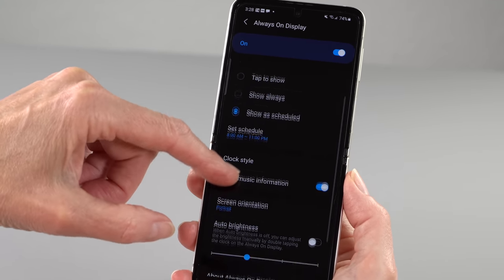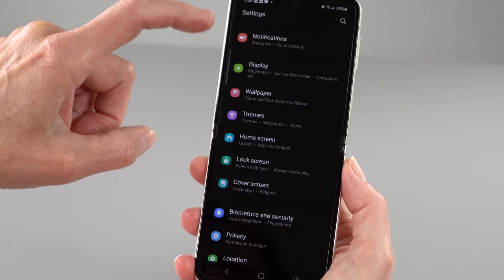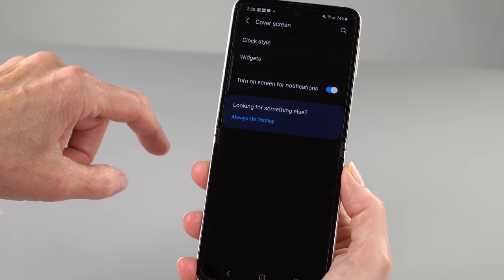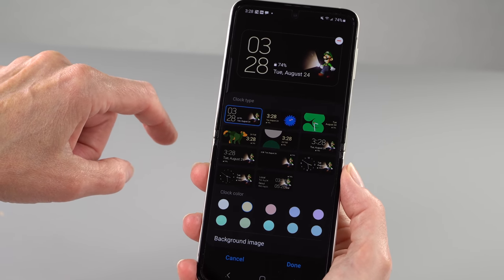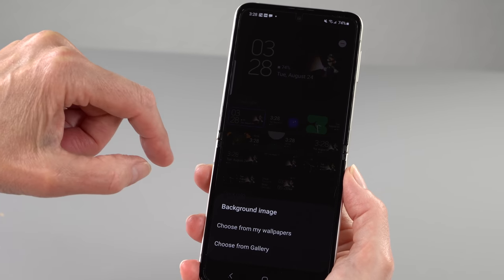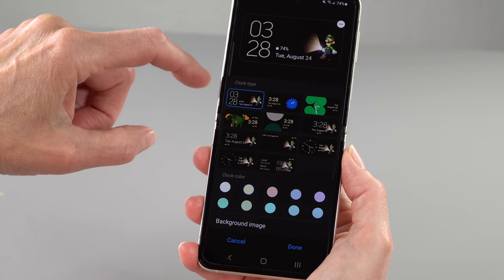Another improvement is stereo speakers. Instead of the fairly meek mono speaker the Flips used to have, now we have stereo. My God, it's loud — you can hear notifications even with notification volume set at 30% if you're two rooms away. It's effective and not bad quality either. If you're using it for watching videos, it's good. Good job, Samsung.